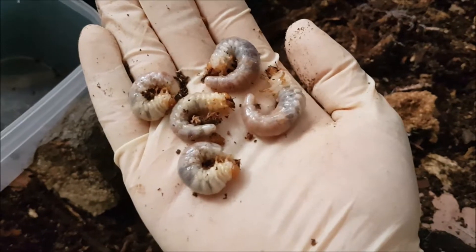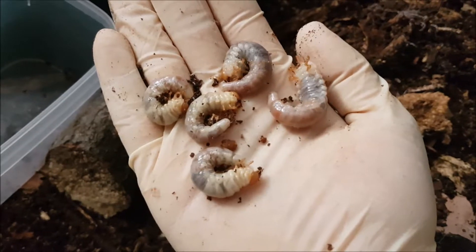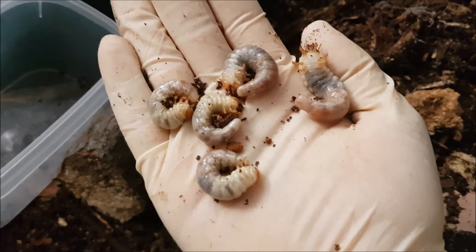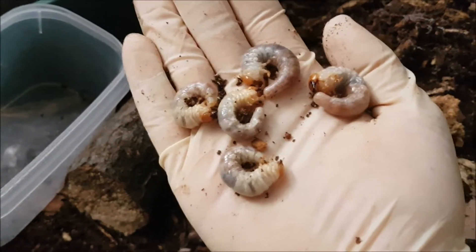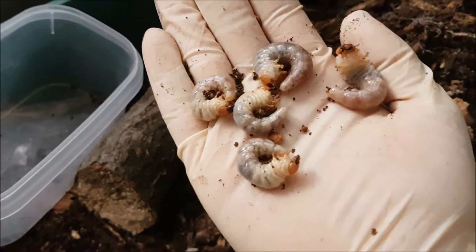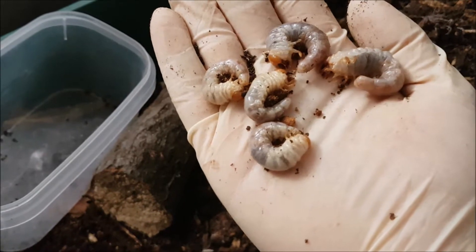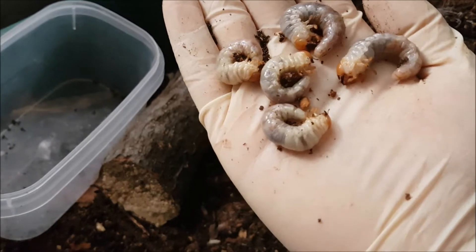I'm finished going through the box and I only found those five L3 larvae. From one female — that's not a lot; it can be a lot more than this. But as I said, I wasn't expecting any because the male died very early and I never actually saw the female at all. So I was not sure if she laid at all. At least we got five larvae. I don't know if I'll be giving them away — we'll see updates in the future. For now I'm gonna separate them each into flax soil and we'll see how they're doing.